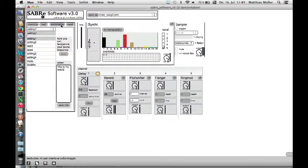Furthermore, it offers the opportunity for experienced programmers to design their own sounds and create their own compositions. However, the Sabre sensor software was designed to be accessible by musicians without special knowledge of programming.